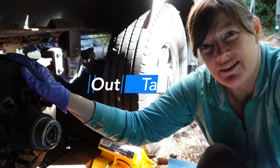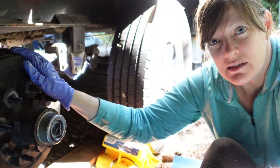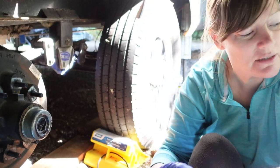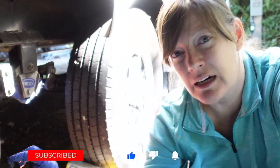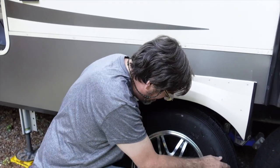We took another tire off. The reason is our hubcaps can't come off unless you take the tire off, and the reason we need to take the hubcap off is because we dropped the little plug that goes right here down into the hubcap.